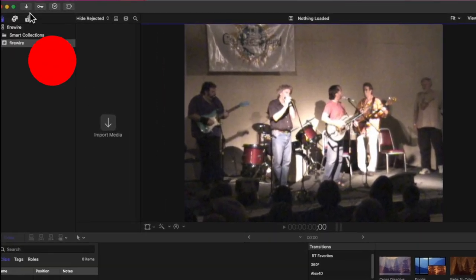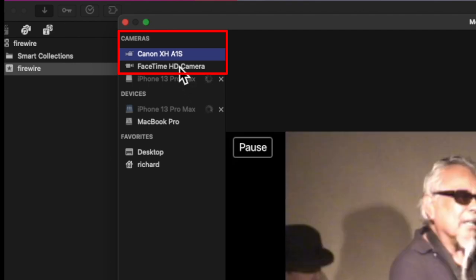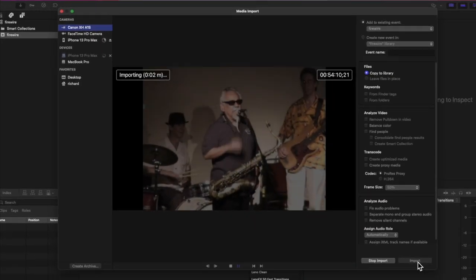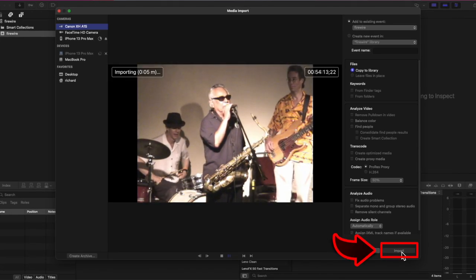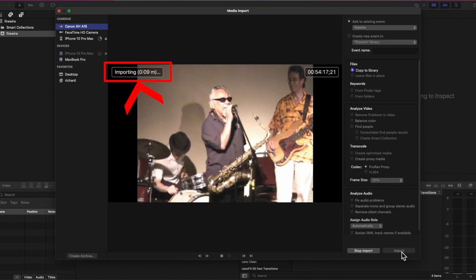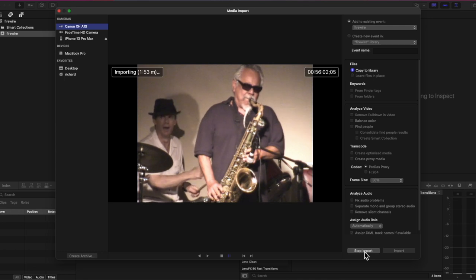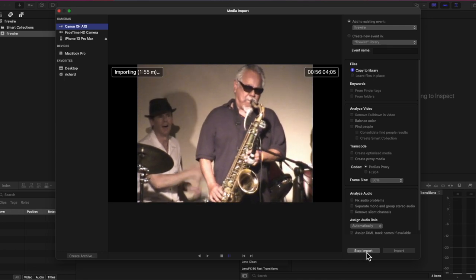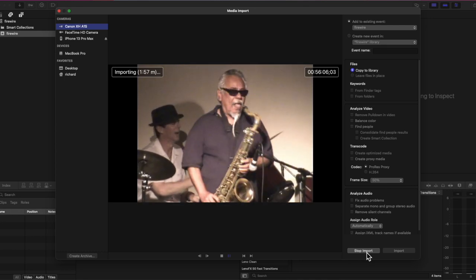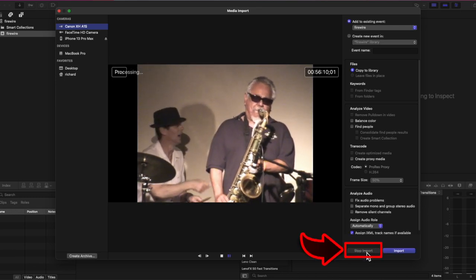In Final Cut Pro I open the import window and my Canon XH A1s is recognized. I start playing the tape and hit Import, and Final Cut Pro starts to capture the video. I shot this DV video from a local blues show — Common Ground on the Hill in Westminster, Maryland. This is Dr. Loco. It appears that Final Cut Pro has captured the video, so I stopped the import.